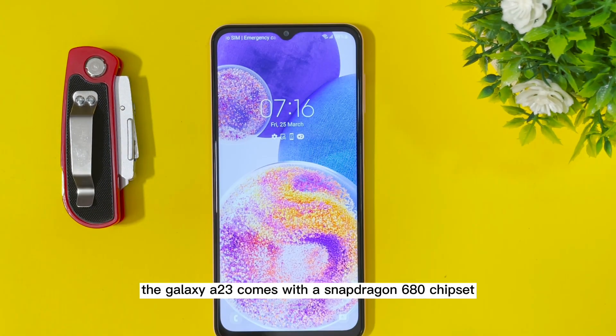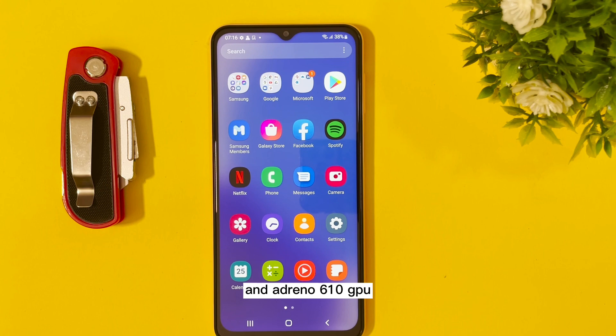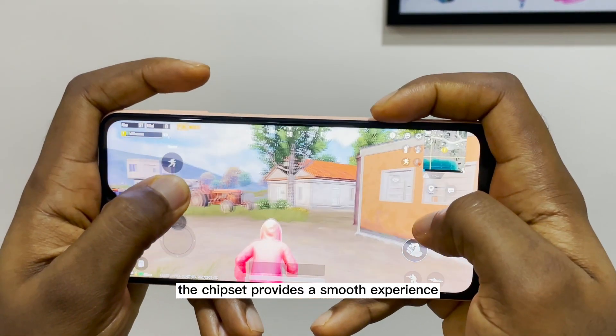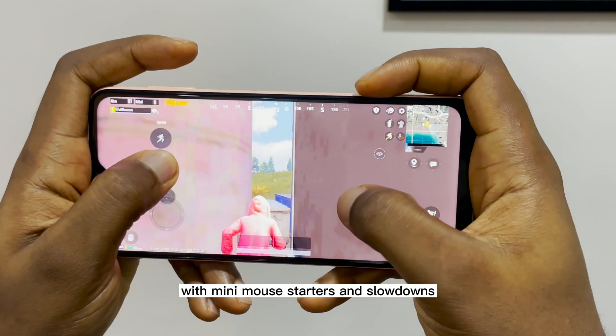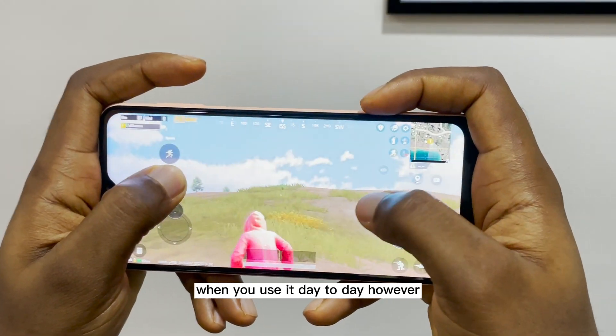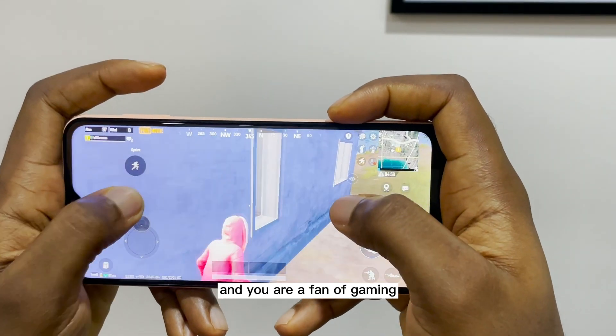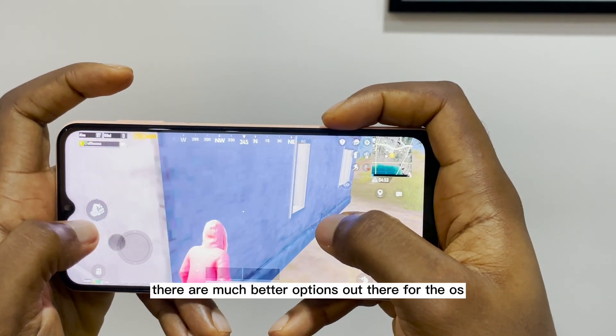The Galaxy A23 comes with a Snapdragon 680 chipset and Adreno 610 GPU. The chipset provides a smooth experience with minimal stutters and slowdowns when you use it day to day. However, if you want the best performance on a tight budget and you are a fan of gaming, there are much better options out there.